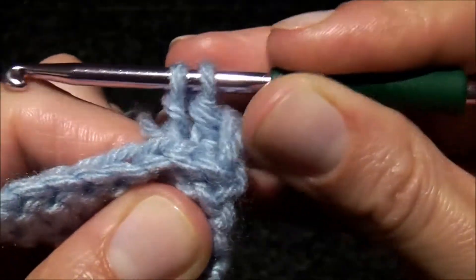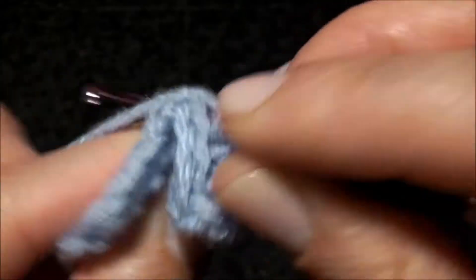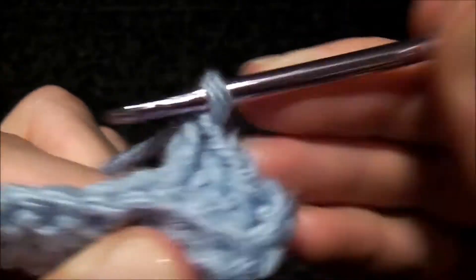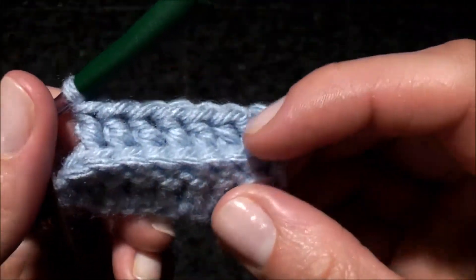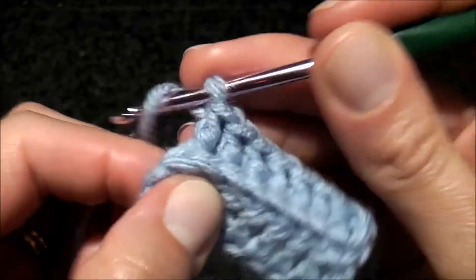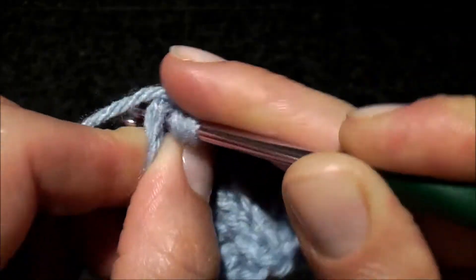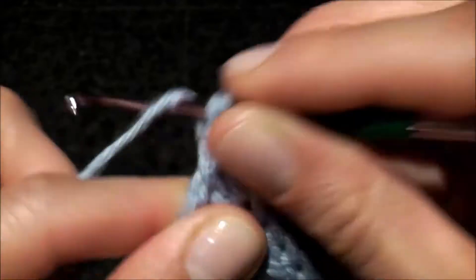So let's do a row of back post double crochets. We're almost finished the row, and the last stitch we're gonna do will be a regular double crochet.